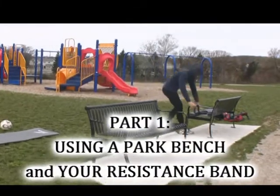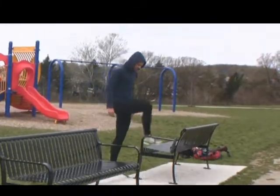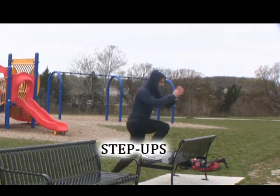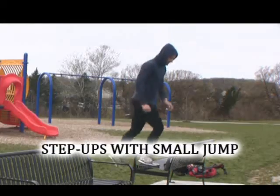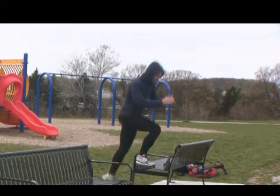By utilizing a park bench you can start with the step up. The step up is an excellent single leg exercise that works nearly every muscle in your leg. It also works on balance. The next progression would be to include a small jump at the top, which recruits more motor units because you're asking it to produce more force.